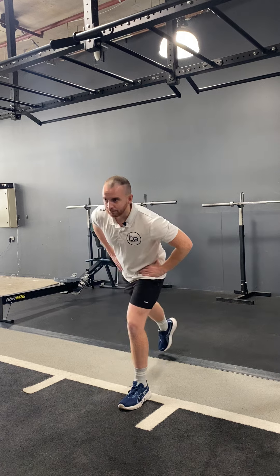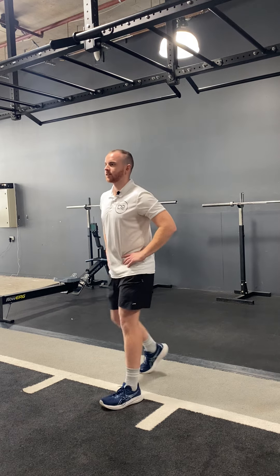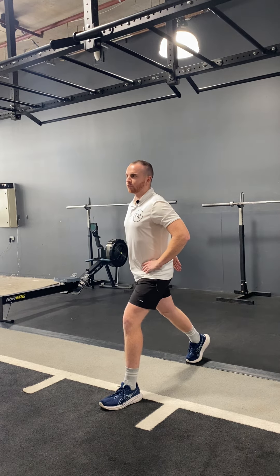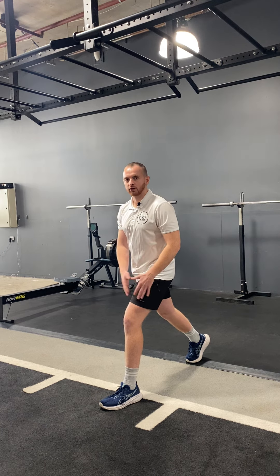In terms of our setup, what we want to do is start in our bilateral or dual leg position with hands on our hips, and then we're going to take a big step back into our split stance position. When we take that big step back, we want our back foot on the toe with the heel off the ground, while our front foot is flat.